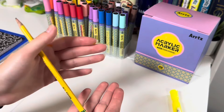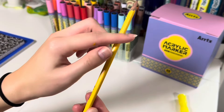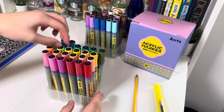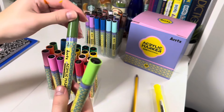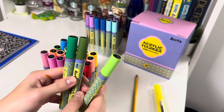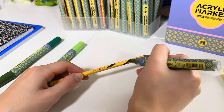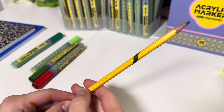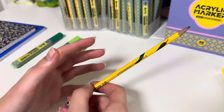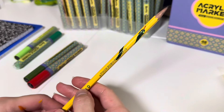Now we're getting started on the notebook. I'm doing a very simple design — just some cute flowers. I'm drawing some vines going around the cover. I'll let the green dry so the colors don't bleed into each other; they don't take super long to dry depending on how much paint you've used. Now the green part has dried, so we're going back in with a pretty purple color for the flowers. It's not activated yet — boom, now it's ready to use!